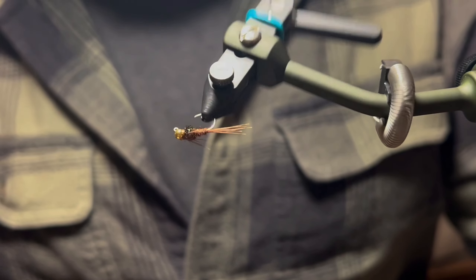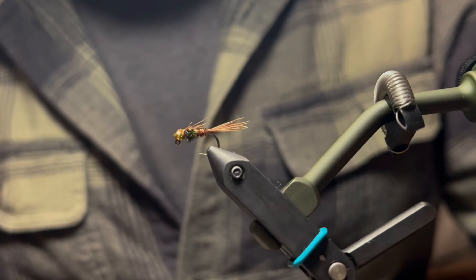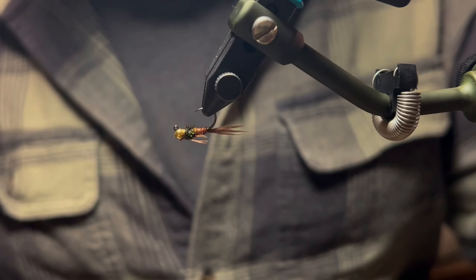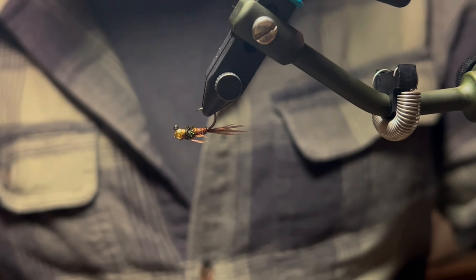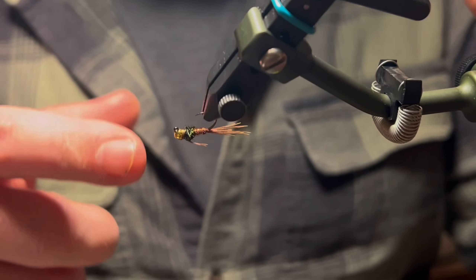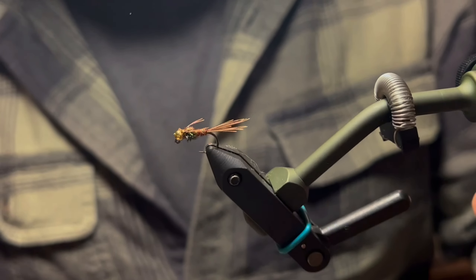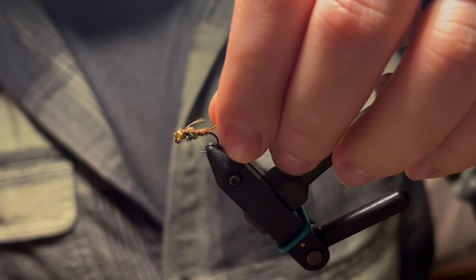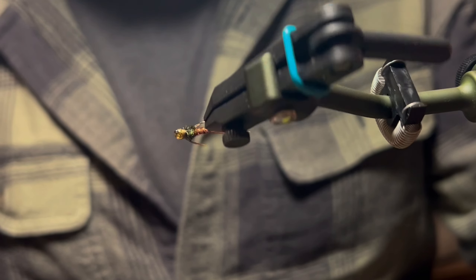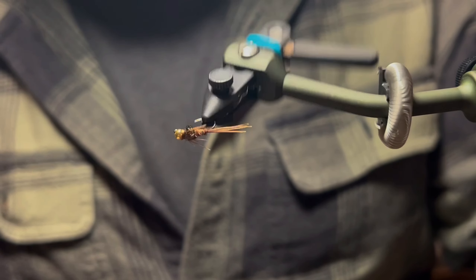And there you have it — the pheasant tail nymph on a jig hook. Super effective fly, super easy tie, very few materials, and just an overall great pattern. It fishes really well on this jig-style nymph. The tungsten bead helps it get down quickly, so you can fish it in faster water and get it a little bit deeper a little bit quicker.